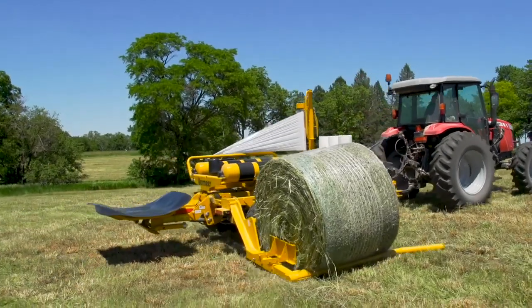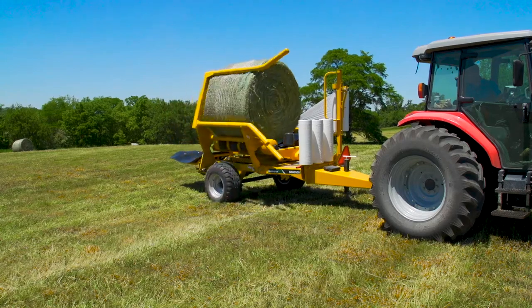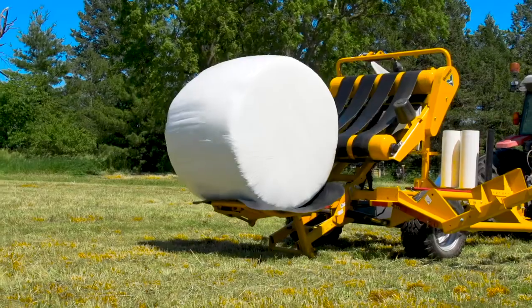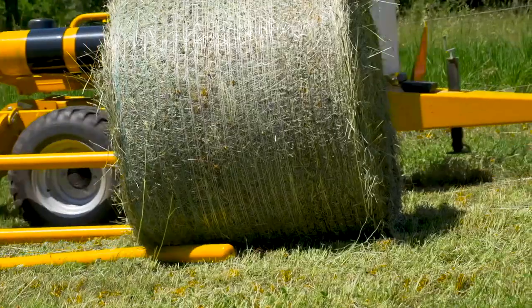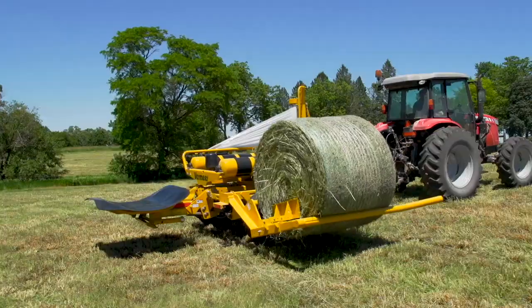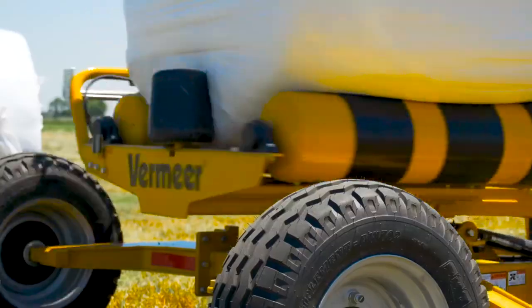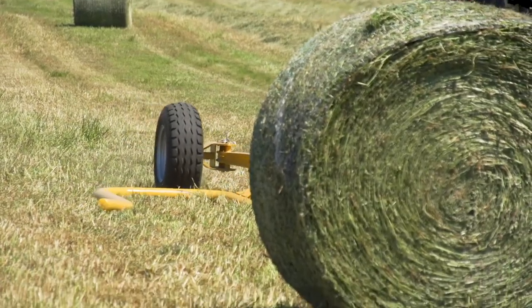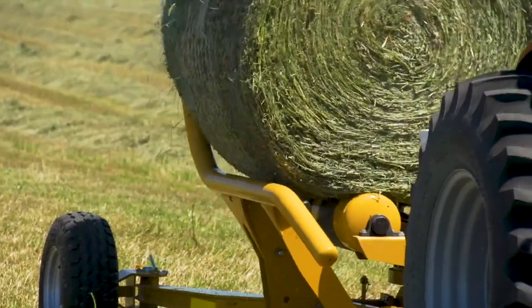With increased interest in baleage, it's important to have the right equipment to turn high-moisture bales into high-nutrition packages. Vermeer single bale wrappers let you bale sooner, more often, and harvest your valuable forage crop at the correct stage of maturity while minimizing the hassles of scheduling when the crop is down.